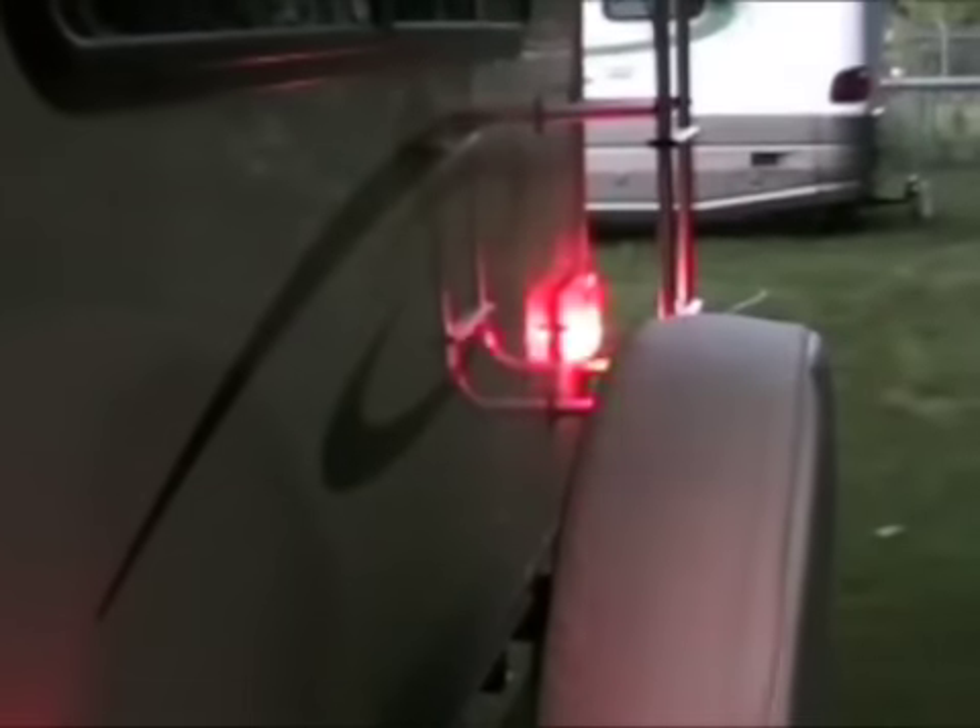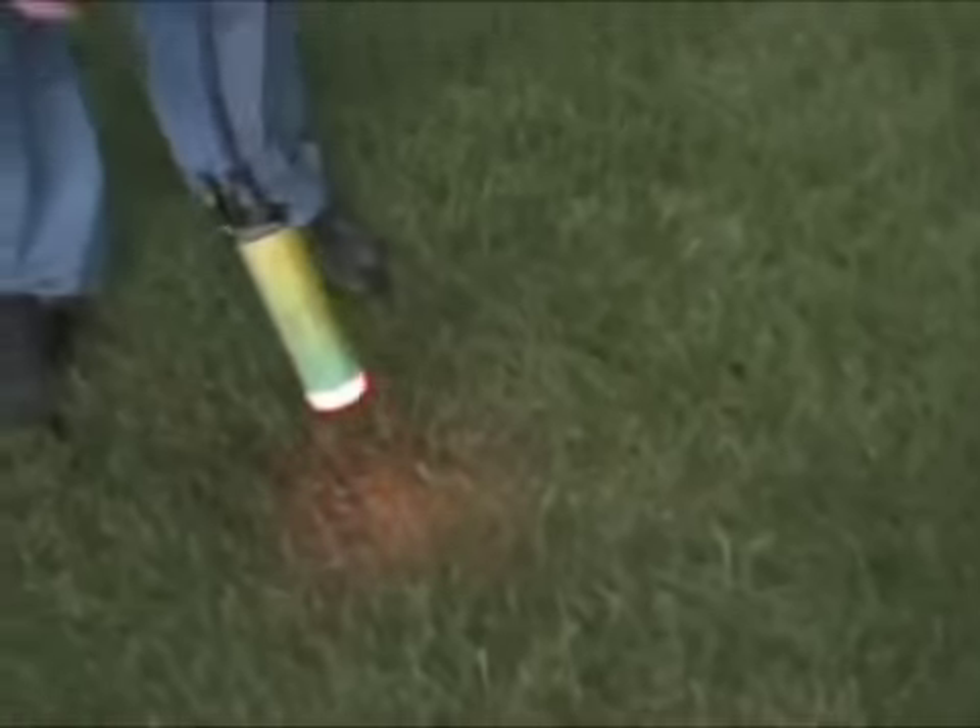The back light check will turn your entire trailer into an emergency beacon in the event that you need to leave it at the side of the road. It also has a really nice troubleshooting guide on the side of the product, so if one of your lights is not working, it'll tell you what the problem is.